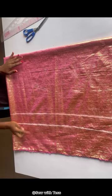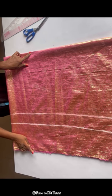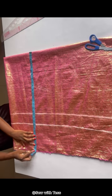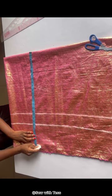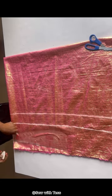After connecting the lines, what we'll do next is chalk from the shoulder to the length of our top. From the shoulder to the length of my top is 25 inches, but I'll be adding an extra one inch for sewing allowance. After chalking my 26 inches I went ahead to connect it into a straight line.